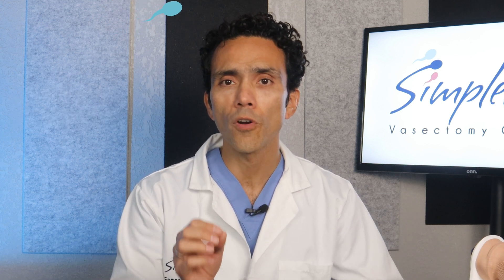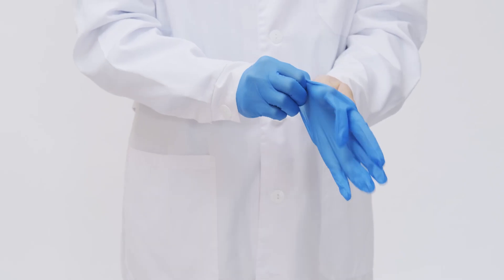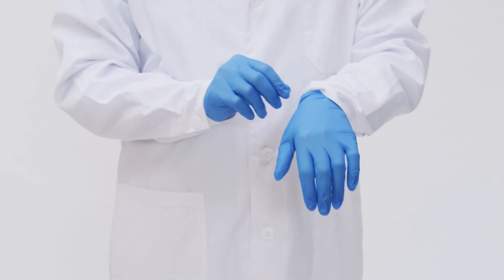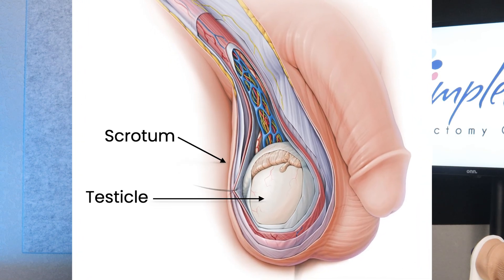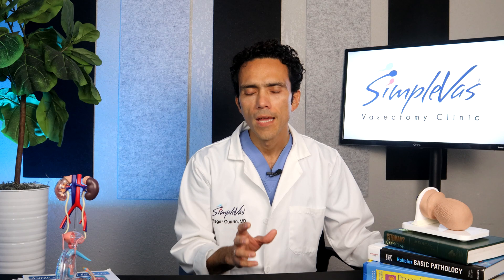First things first, let's talk about accessing the vas tubes — the little tubes that we're going to be cutting for the procedure. The ideal spot for accessing these tubes is just above the testicles, where the vas tubes are conveniently located beneath the thin scrotal skin, making them easy to feel and extremely mobile.